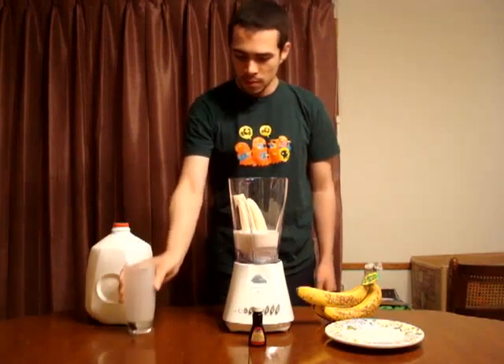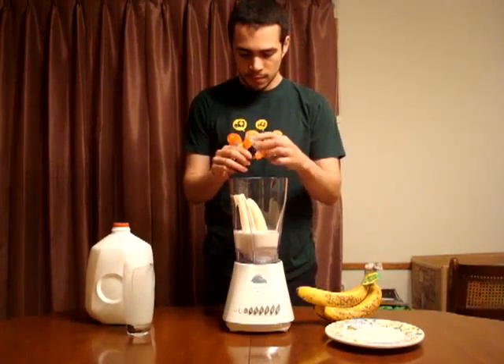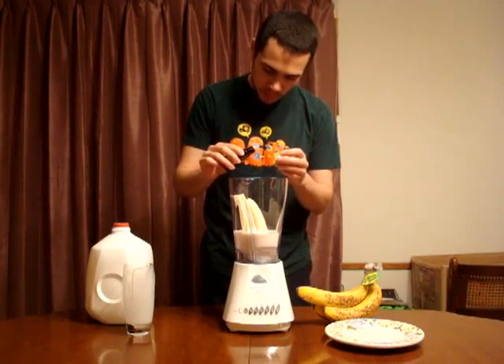Afterwards we're going to need vanilla extract. You can find vanilla extract in any grocery store. Make sure not to use too much — just enough.